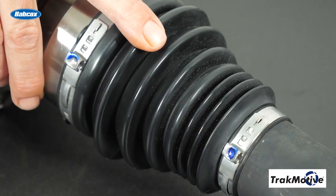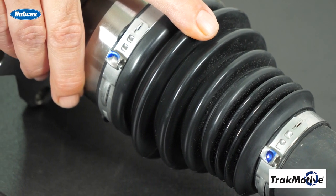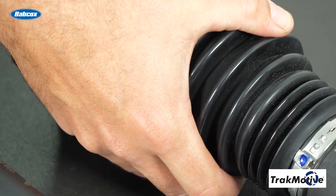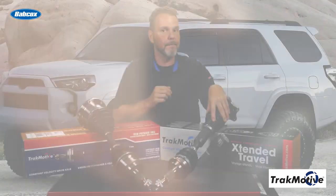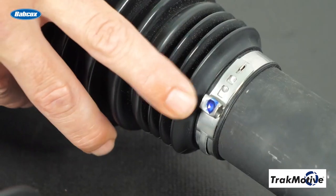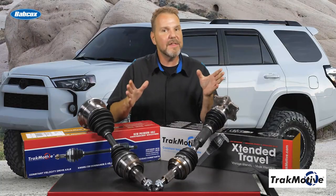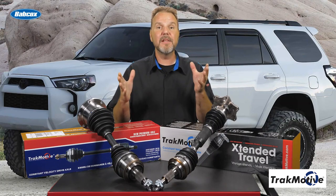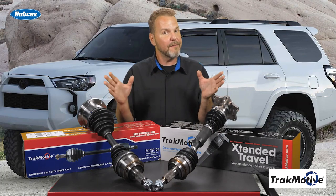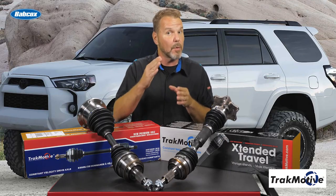The TrackMotive extended travel CV axles also feature thermoplastic boots to provide added protection against rocks and punctures when off-road. Also featured are high strength stainless steel clamps for increased corrosion resistance. These are the only CV axle assemblies in the aftermarket designed for lifted applications that offer a lifetime warranty against defect and workmanship.